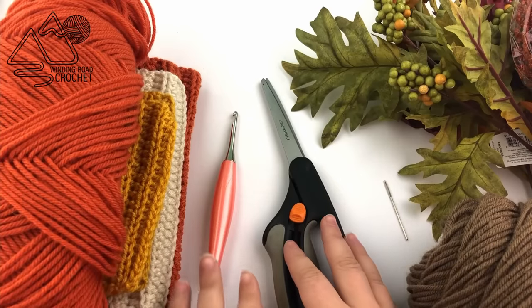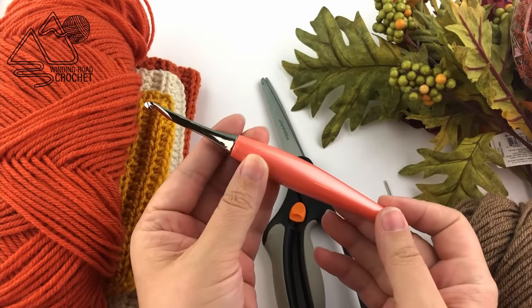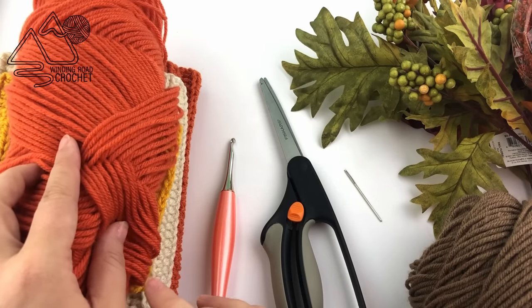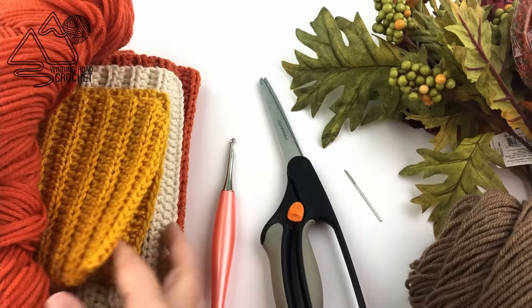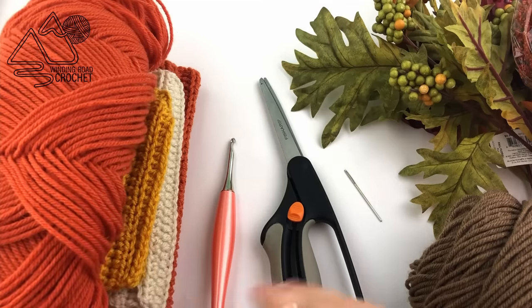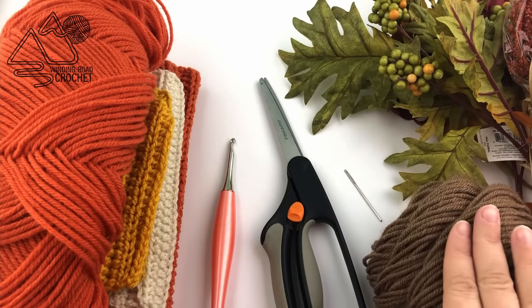For this project you're going to need a handful of things. You're going to need a crochet hook - this is a 5 millimeter size H crochet hook. You're going to need scissors and a yarn needle, and worsted weight or size 4 yarn. I am using colors called carrot, gold, and aran for the three colors, plus a very small amount of cafe latte. These are all Red Heart Super Saver yarns.